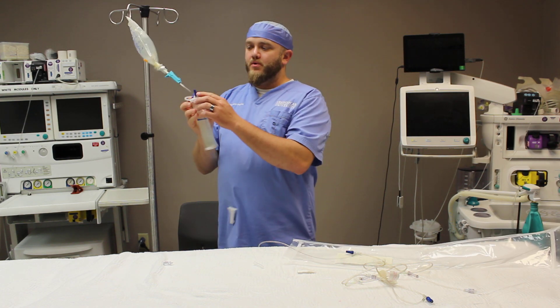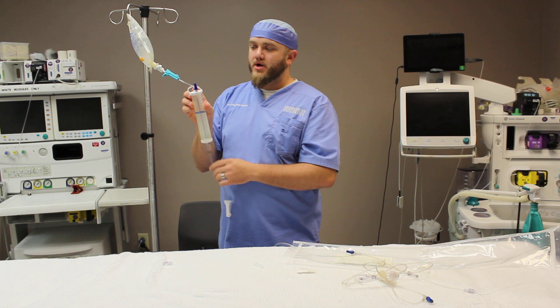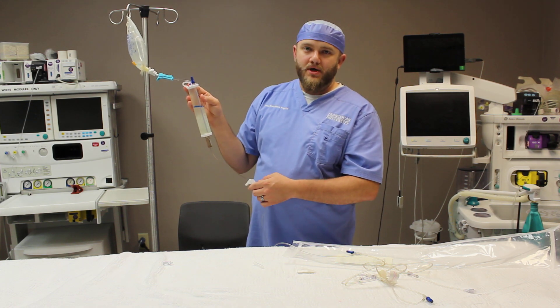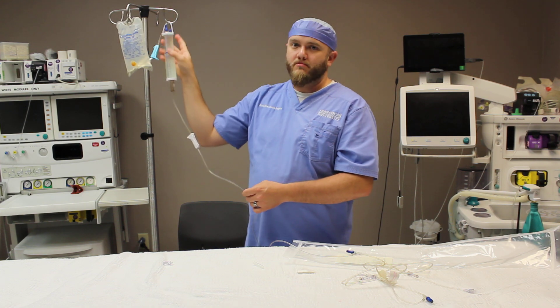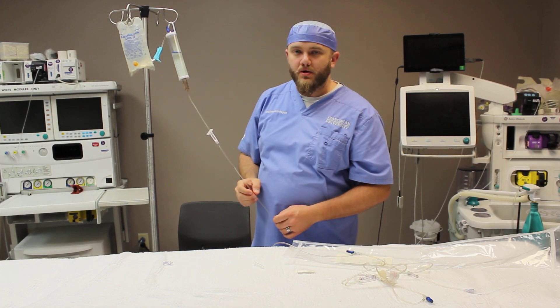There's also a port up here on the top of the buret chamber. That's where you can inject medicine into the buret chamber to give it over a longer infusion time, rather than just giving the patient a bolus.